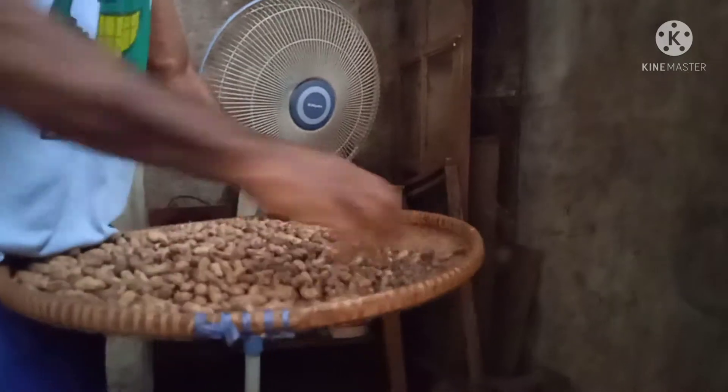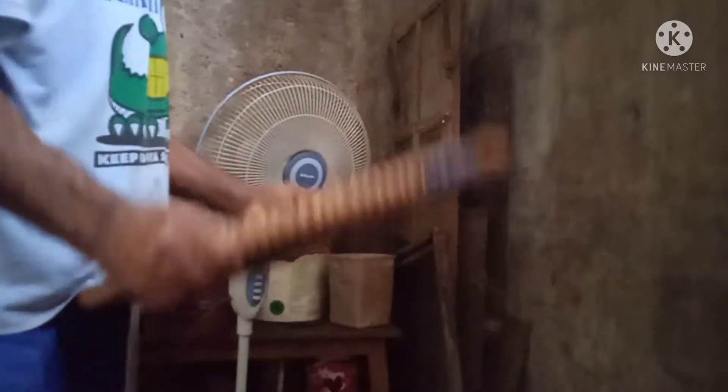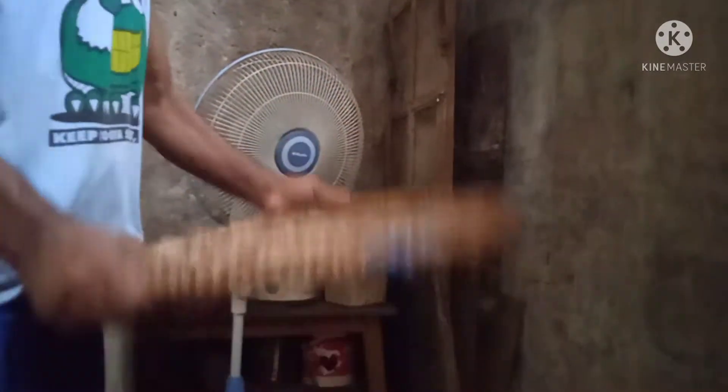Selesai penyortiran, kacang-kacang ini ditakar dalam isian 5 kg lalu dipres menggunakan alat.